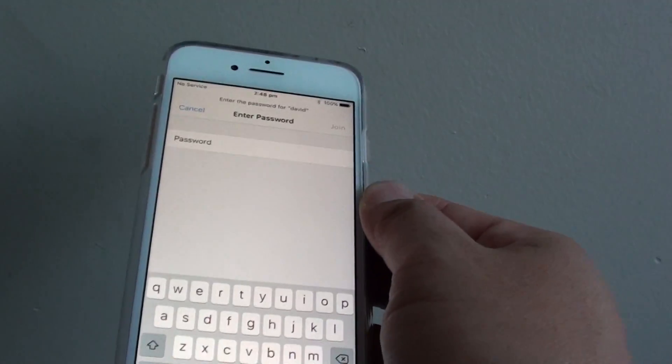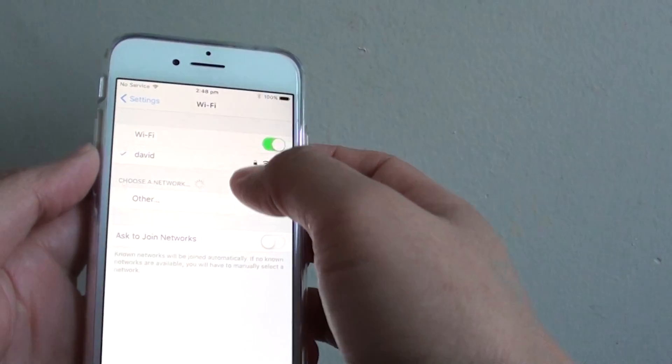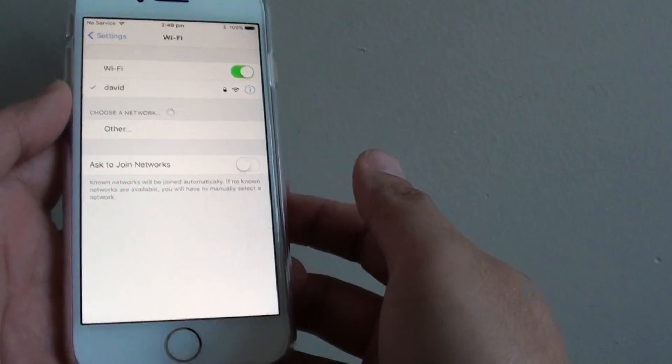I'm going to tap on the Wi-Fi network. You need a password to connect, so I'm just going to enter my Wi-Fi password. It is a very, very long password. Enter the password and then tap on the Join button at the bottom.